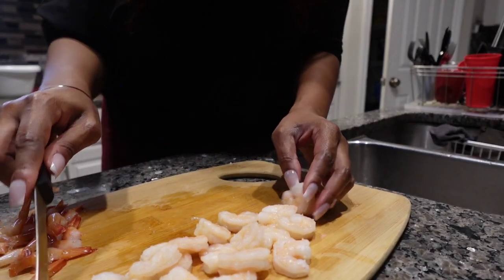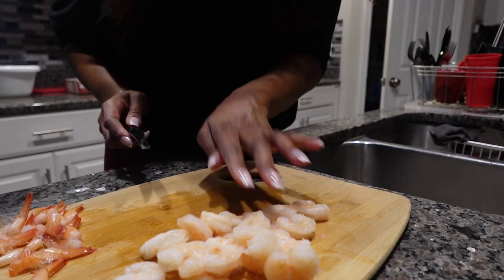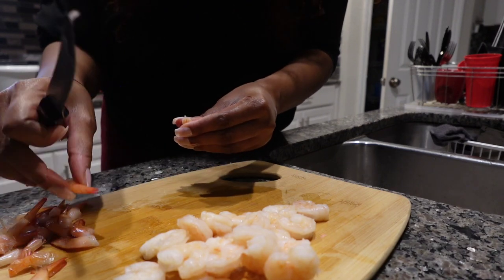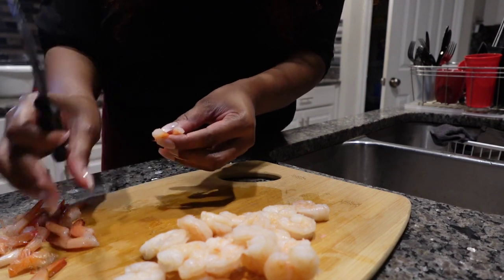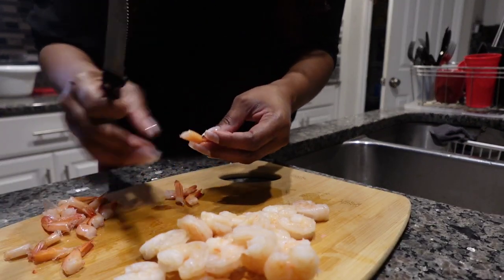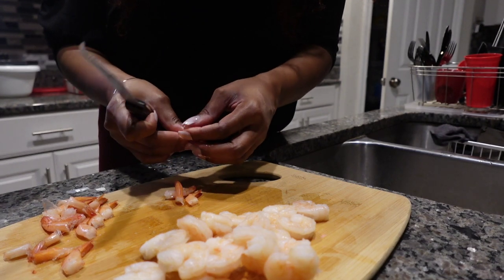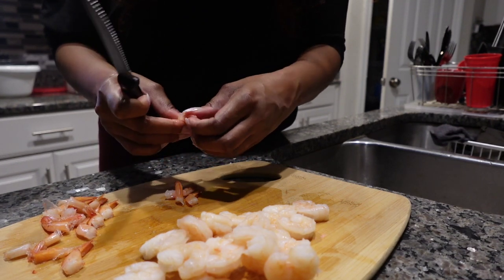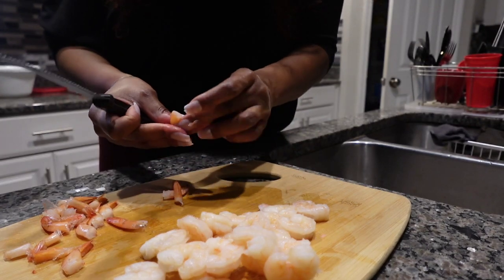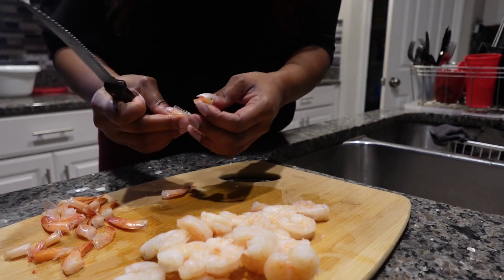All of the shrimp have been de-tailed now. I know y'all are probably thinking, 'Oh my gosh, you're losing all that meat' — I know there's shrimp meat in the tail. But it is what it is. I should have gotten the shrimp that were already de-tailed. Actually, I guess I could squeeze the meat out of the tail — that works!